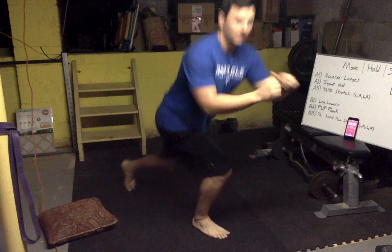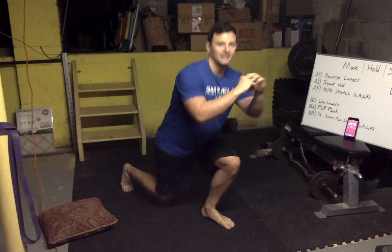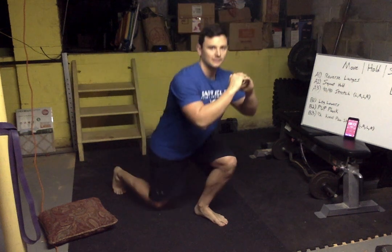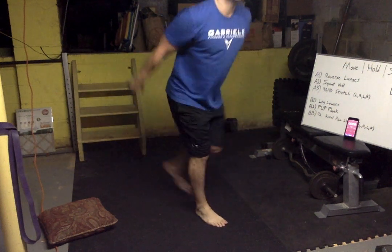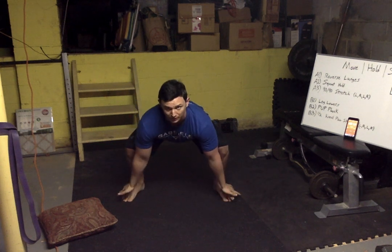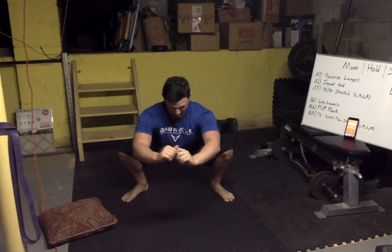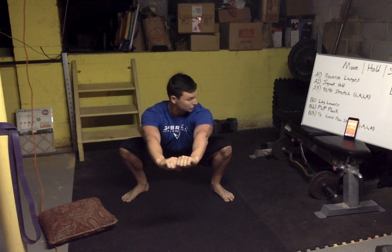Lunge time, lunge it out — let's go! There we go. Now we're letting that knee bend as long as your foot stays flat. Good — whoa, losing the balance today. Three, two, one — squat hold, here we go.